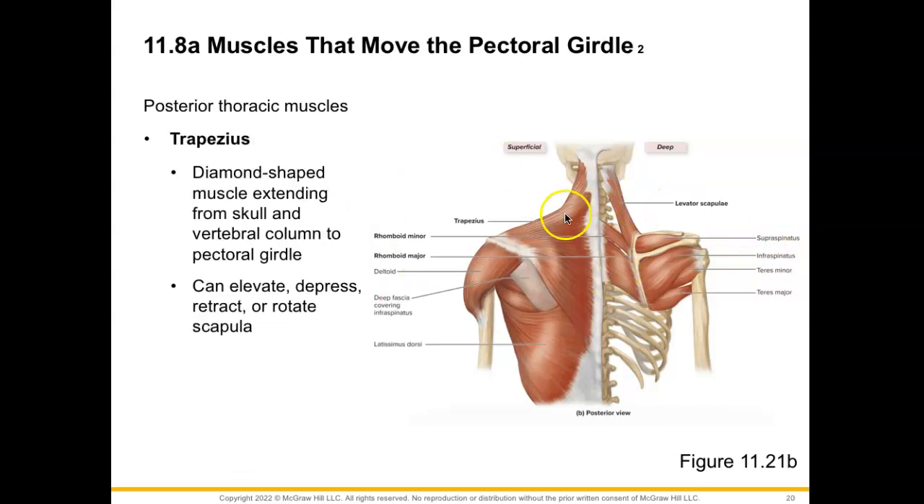And then we have our trapezius. Our trapezius, of course, is going to look the same on both sides. When you put them together, you get that diamond-shaped or kite-shaped muscle extending from the skull and the vertebral column to our pectoral girdle. This is going to allow it to elevate, depress, retract, or even rotate the scapula.